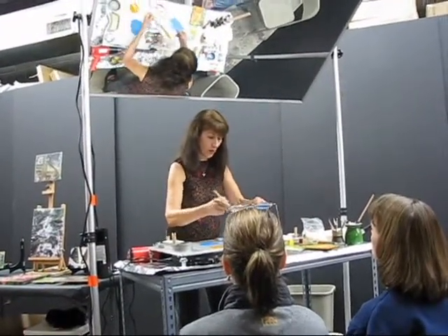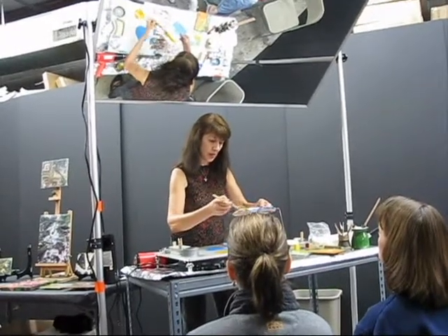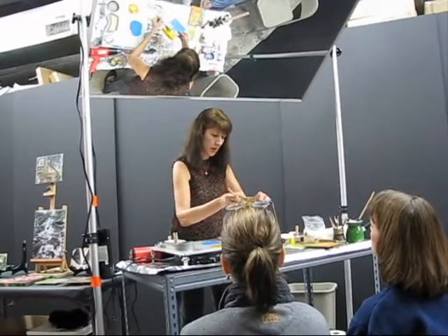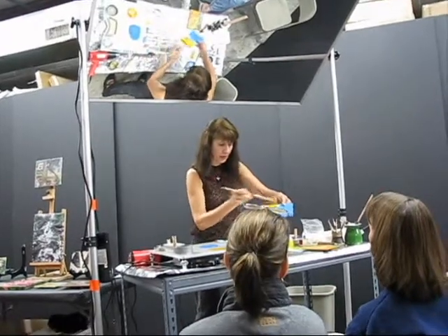Let's just draw something across. I probably should have done one edge and then another edge. I just did that lightly, so I'm not afraid to go over it — just a little bit because it was light.